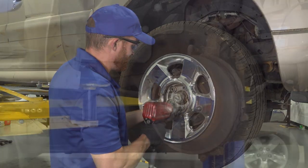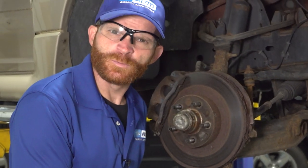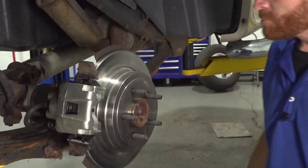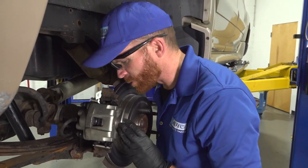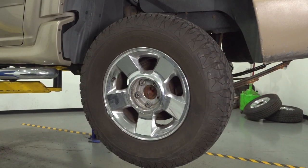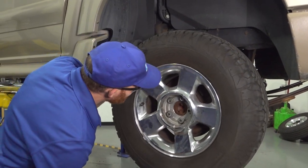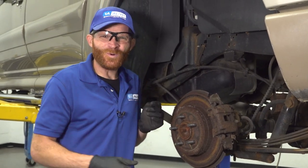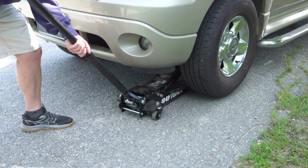That didn't sound good at all — let's check this side out. They did one side of brakes and not the other? That doesn't make any sense. Let's see what they did in the back. This side looks new. Wow, they did pads, rotors, and a caliper on this side — not bad. But wait, the last wheel — these look like old brakes. This looks horrible. What did this person even do?